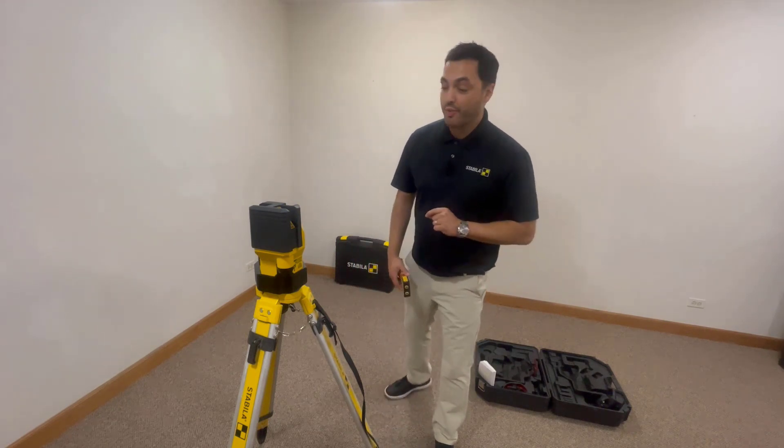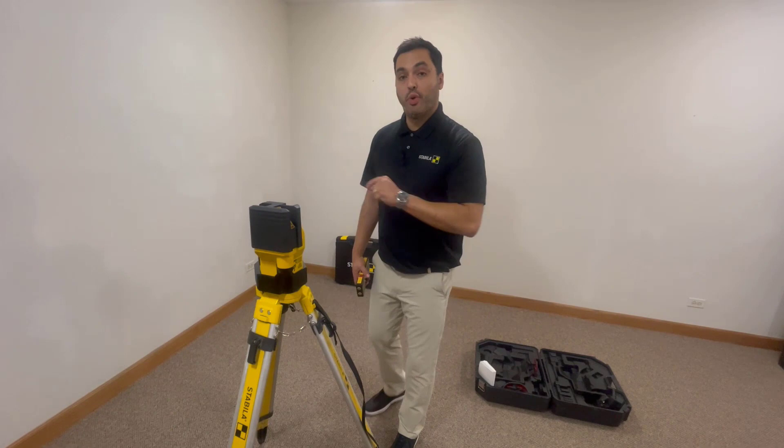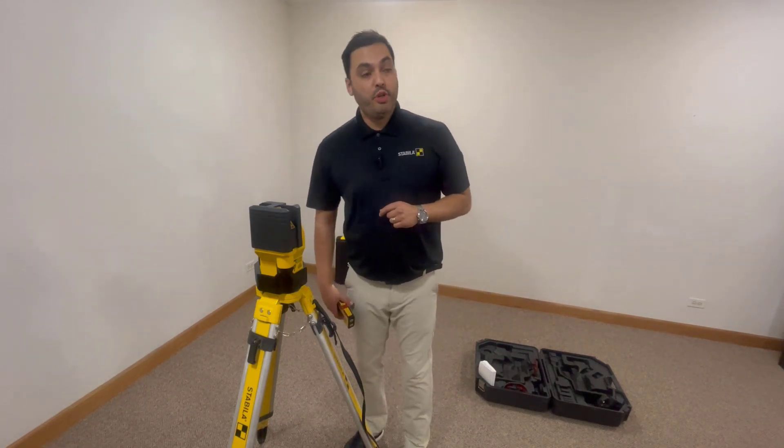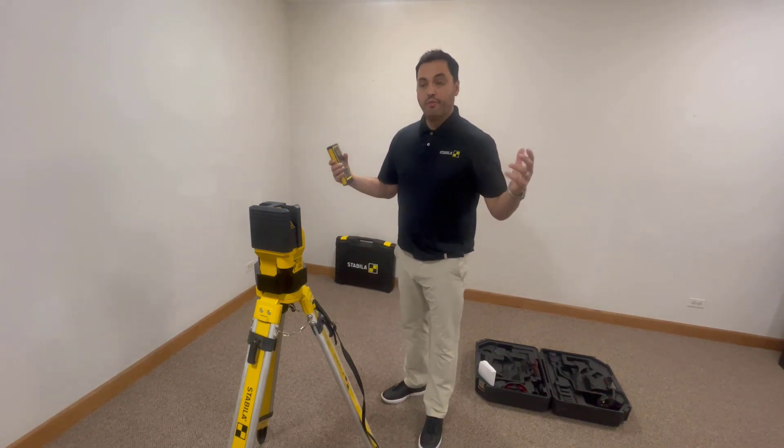It's a one-man show, one-button show. Very easy. It comes with three vertical planes and one horizontal plane with a plumb point that will also be utilized to auto-align your visible lines.